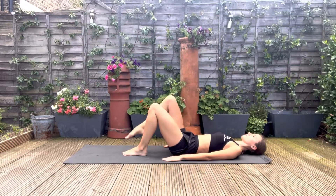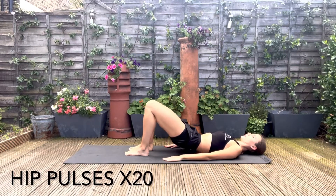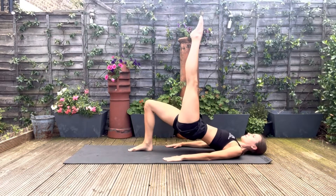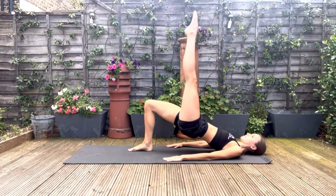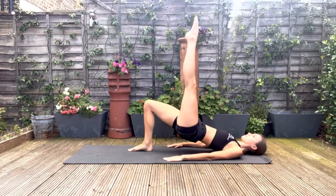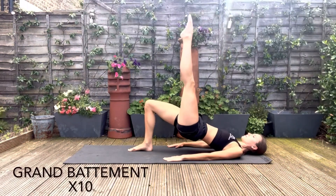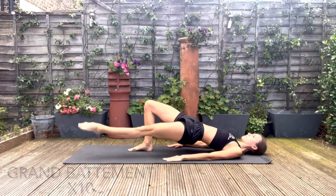And lower back down. Now breathing in, peeling off the hips as you breathe out, and you're now extending the leg to the sky. You'll also feel this in the glutes. Now for our grand battement, making sure the foot doesn't touch the floor and you're keeping the alignment in your pelvic lift.